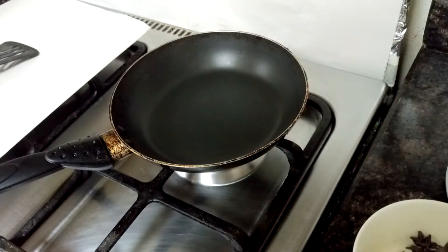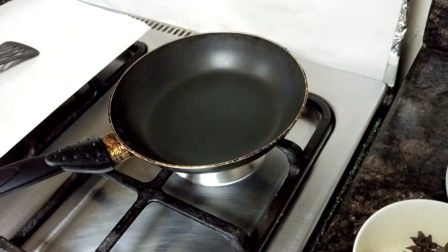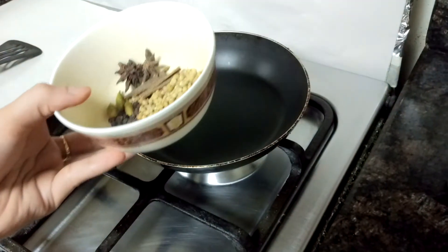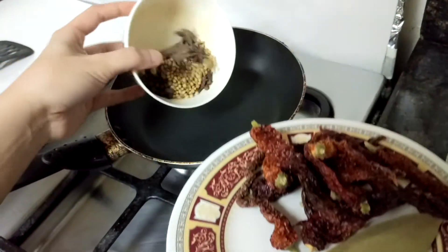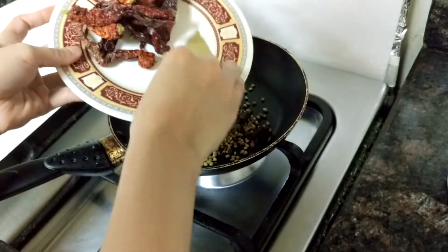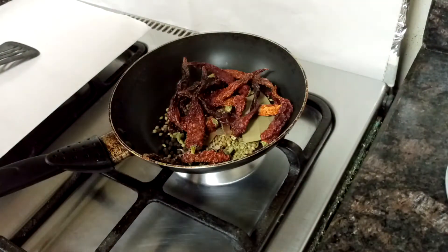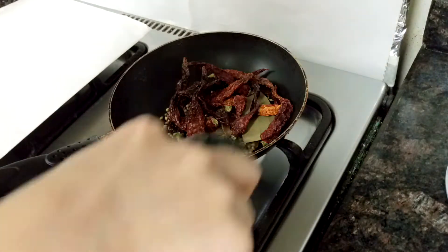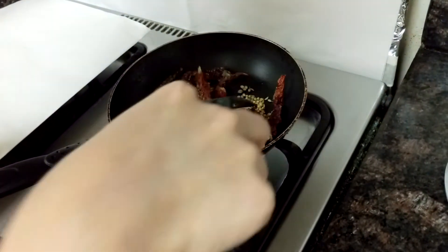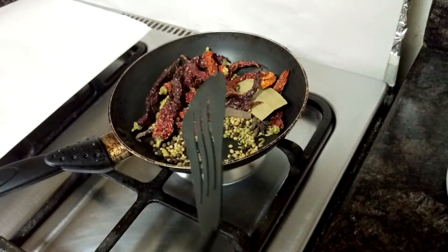First I'll turn on the gas, heat the pan, and dry roast all the spices I told you about. For just 2 to 3 minutes you need to roast them — these masalas give good flavor once roasted.